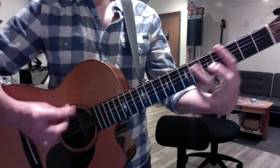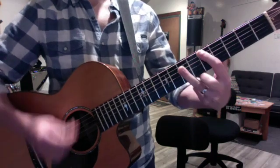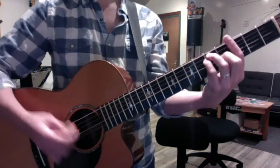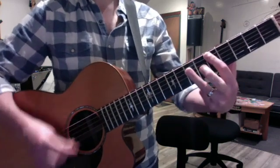And then you go to reggae for the chorus. Always two until the last one is just four.